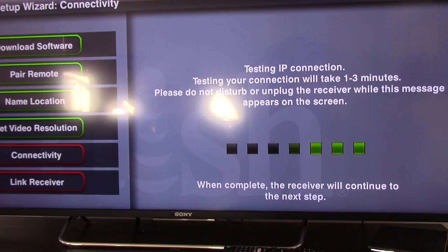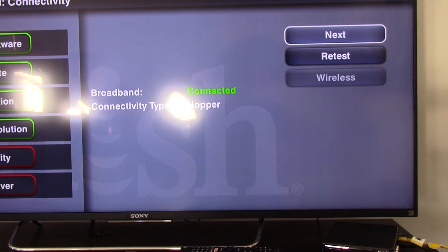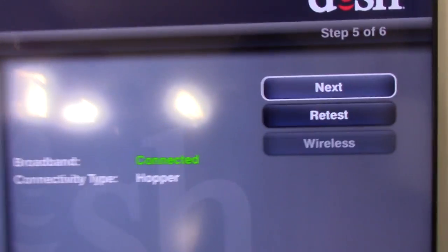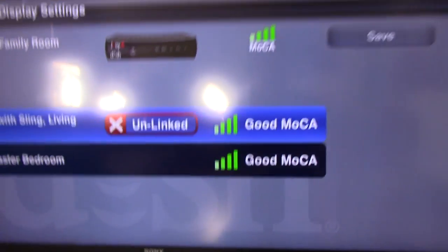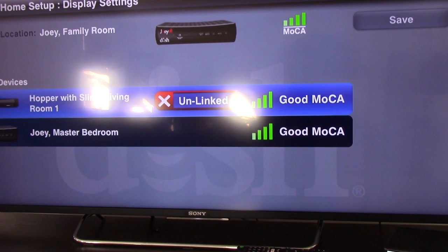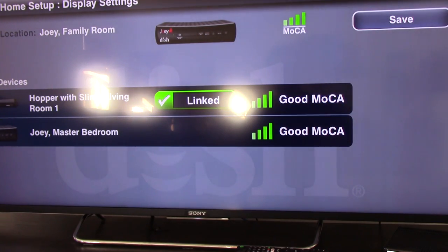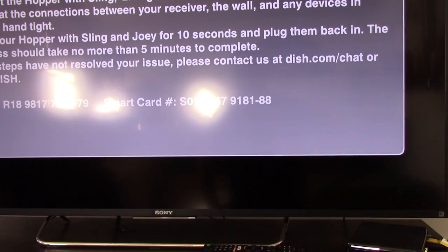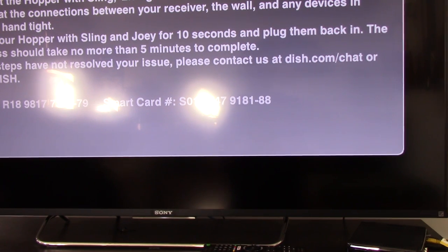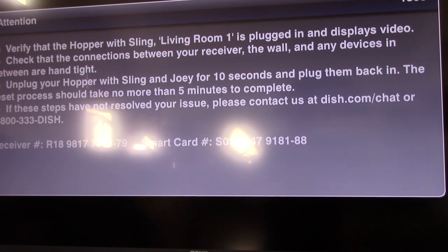I'm going to say yes. Now it's checking the connectivity. It is connected to the hopper on broadband. Hitting next. Looking at this, it shows I'm communicating and have good signal, but I'm unlinked — so I'm going to click on that. Now it says linked, and I'm going to hit save. Now I need to call Dish Network, give them the receiver ID and smart card ID, and they'll activate the hardware — and make sure I'm getting charged the $7, I'm sure. Then we should be in business.